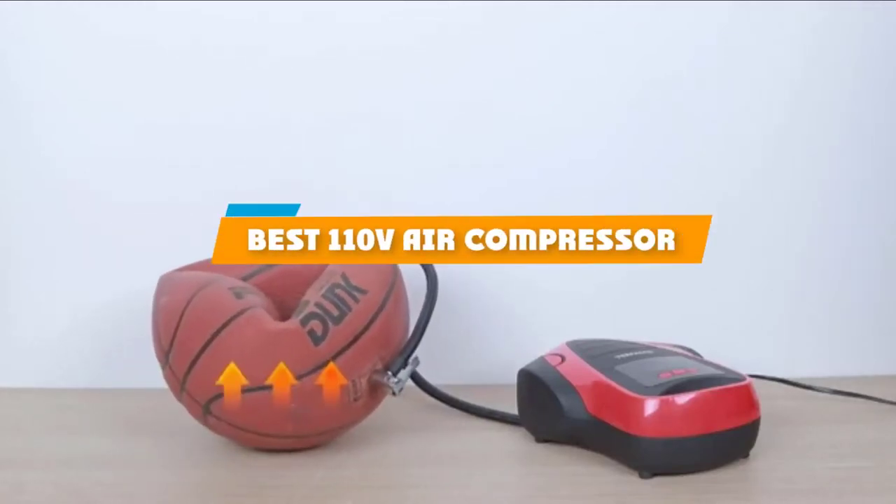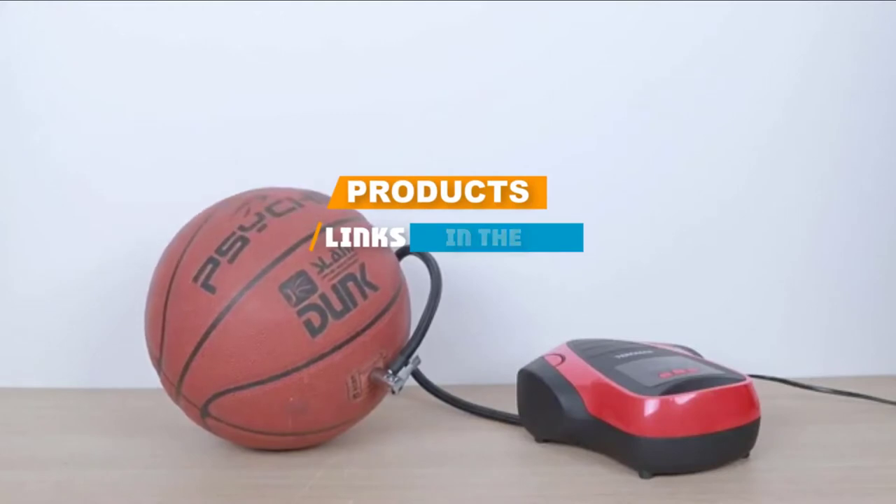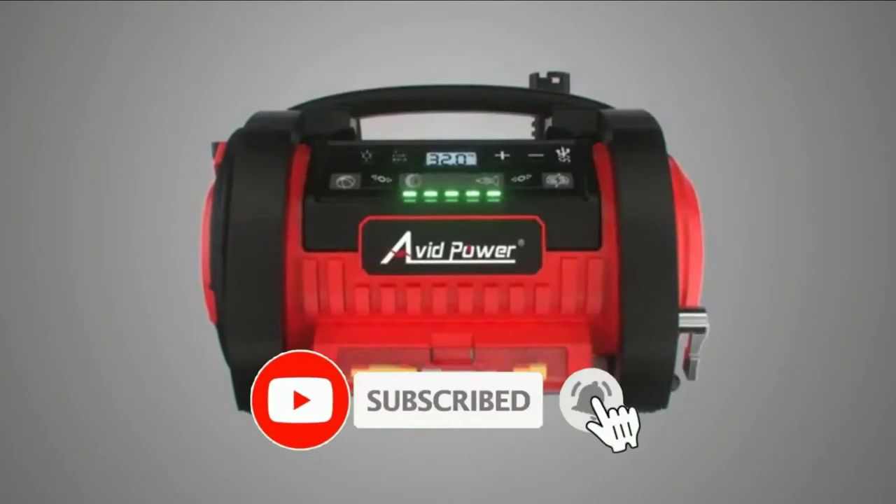If you are looking for the best 110V air compressor, here's a list you must see. We made this list based on our personal preference and rated it based on the features, prices, quality, durability, and reputation of the manufacturers.